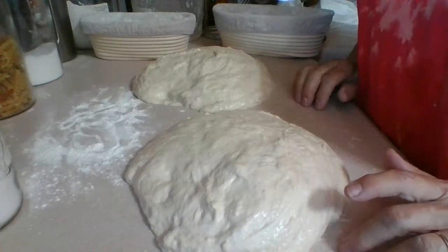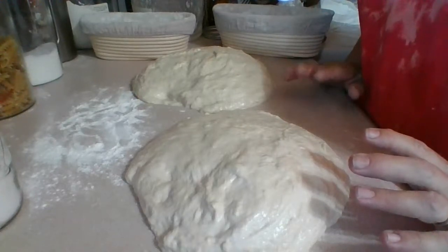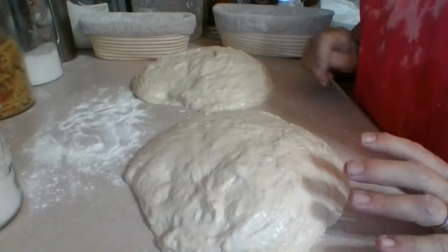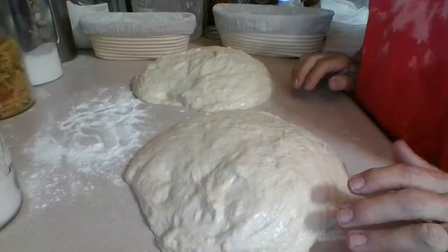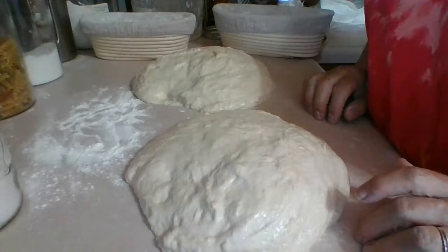After you bake it tomorrow, you have to leave it for two hours — you're not supposed to touch the bread or eat it right away. You have to wait two hours. So yes, this is obviously a slower process to make this bread.